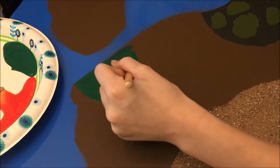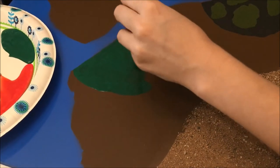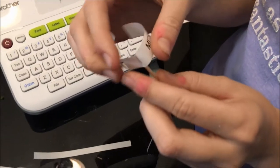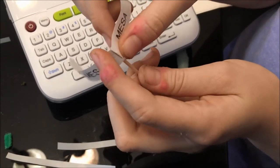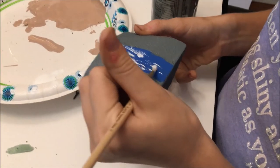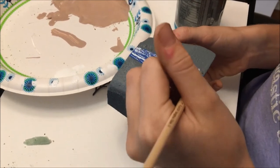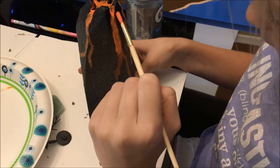The grass is green, and then I'll put down the trees for the forest part. What part are you working on? The waterfall — putting down the white paint on it. Now working on the hot lava.